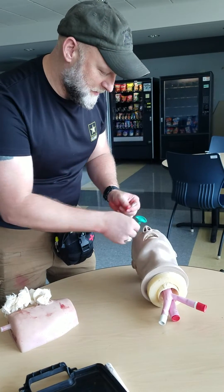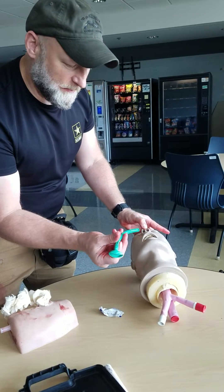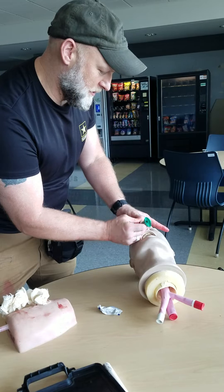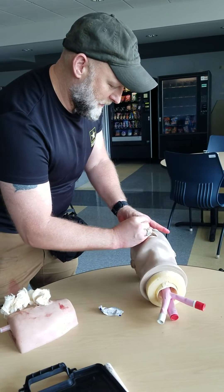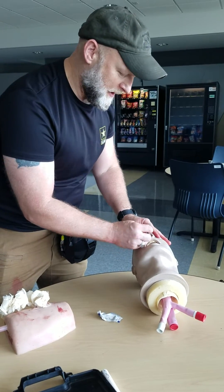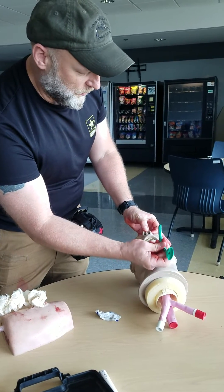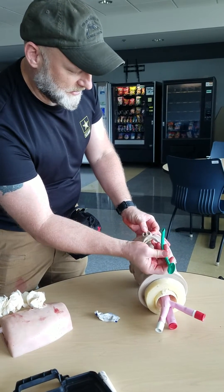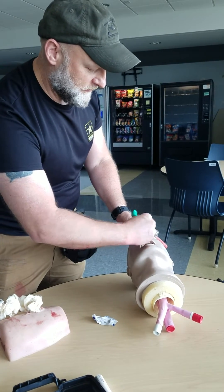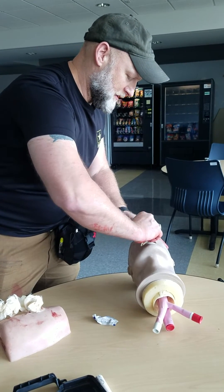I could also use spit to lubricate it. On the right side, I'm going to pig his nose, bevel towards the septum, and go in downward on the right nostril. I push it in to give an open airway that can bypass the tongue if it drops. If there's a blockage on the right side, on the left side I push it in halfway, then spin it 180 degrees to go down the rest of the way.